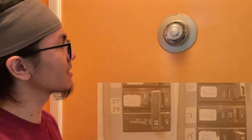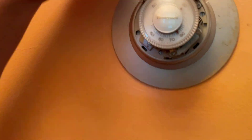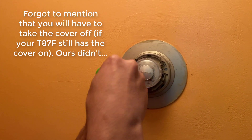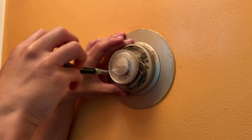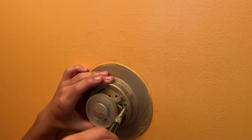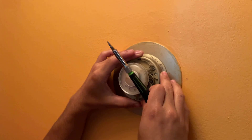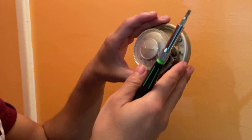We've already done that, so we're going to go ahead and remove the thermostat. In our case we have three screws that we need to loosen. Now I'm going to carefully take this out — I don't want to drop it because there's mercury inside.